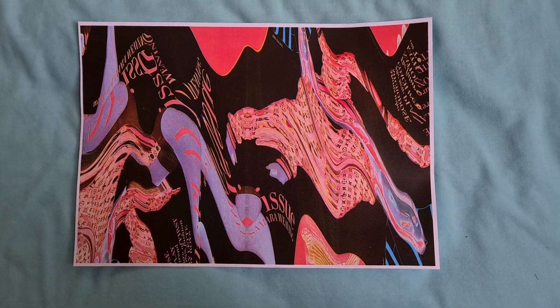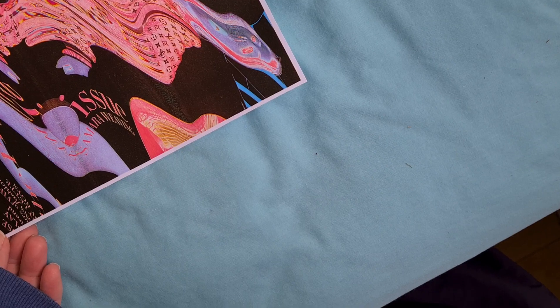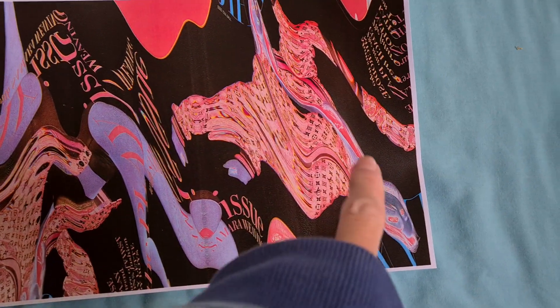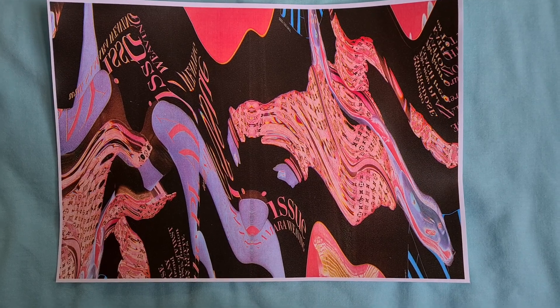That looks really quite interesting. The colours in that look really nice. Yeah, there she is there. Now, Harp on Baz.